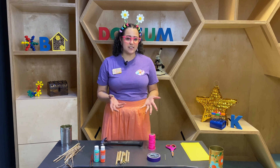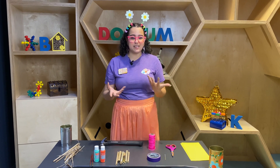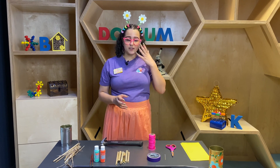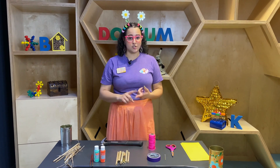You may think bees are scary and they can be, but what if I told you that Texas was home to a variety of bluish green bees that don't sting? They're called mason bees and they're very important pollinators and important parts of our ecosystem here in Texas.